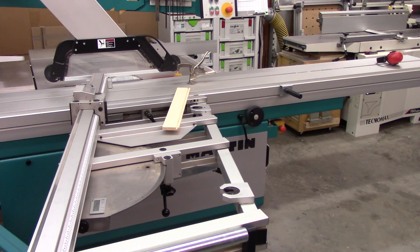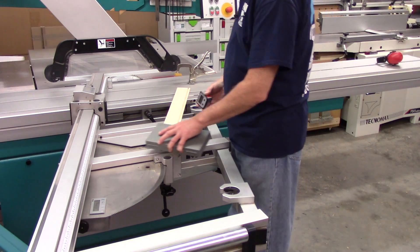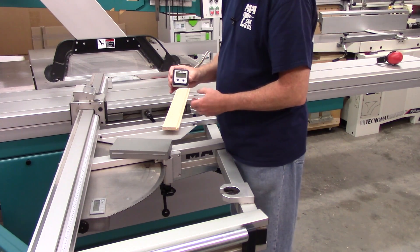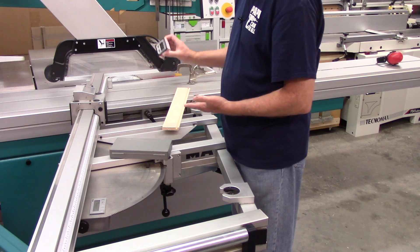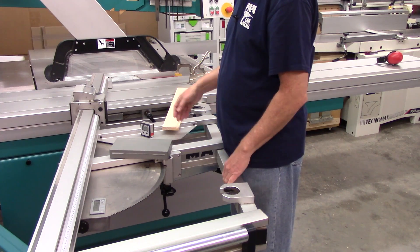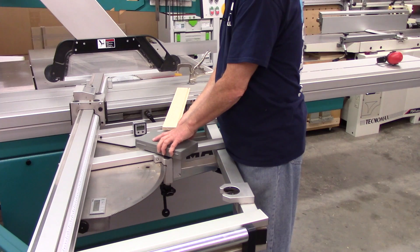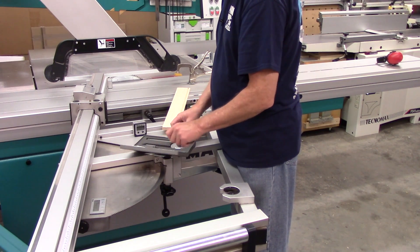One thing I'd like to say: if you do not have this built into your slider, I highly recommend getting a digital angle gauge. This one has magnets you can put to your saw blade, zero to your sliding table, tilt it to your saw blade, and manually adjust to the proper angle. They also make digital protractors, which I do not have.